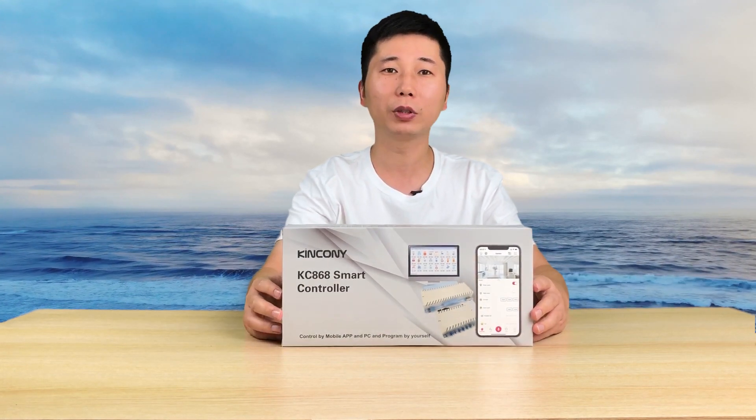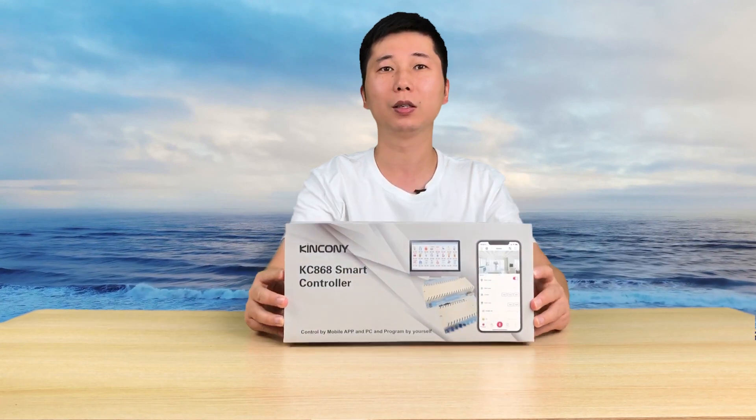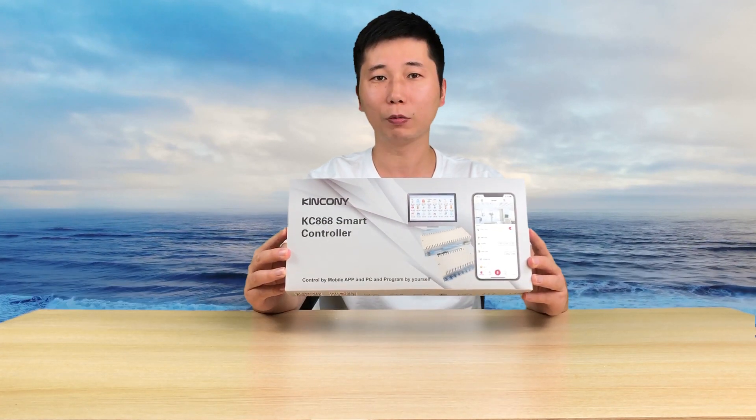In this video, I will tell you the hardware of the controller. Now let's begin to see the hardware details.